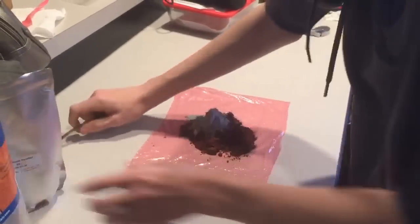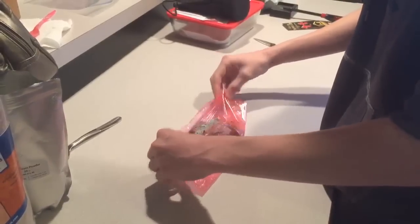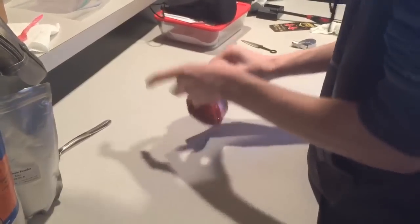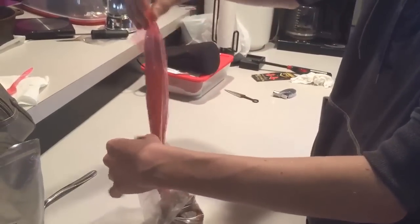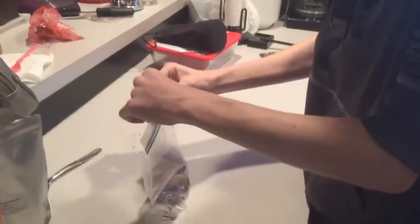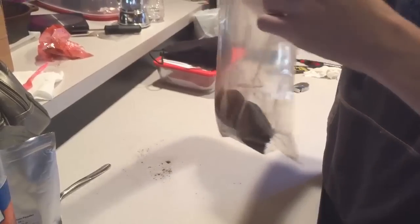And then, once they're all together, you need to mix it up pretty well. What I do is I put it in a ceram wrap, just so there's no mess. Put it in, put the ceram wrap into here, put the contents into the bag, then close the bag and mix it up.